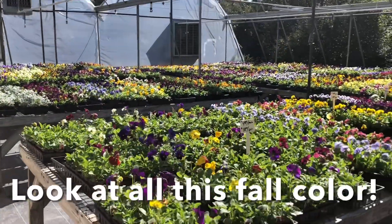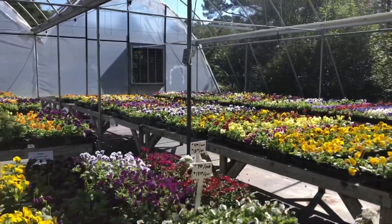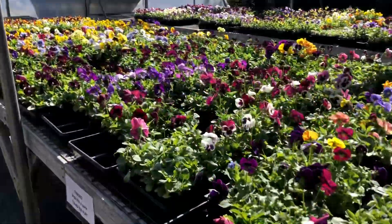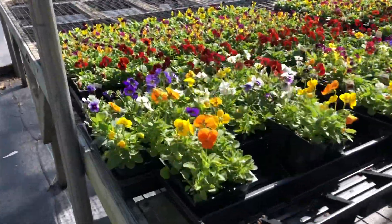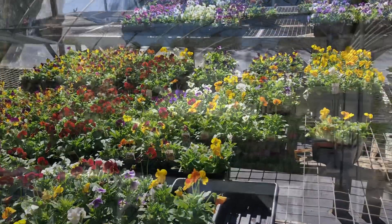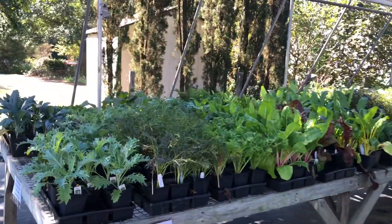Here we are at Campbell Road. They grow such wonderful plants. Tons of pansies, but I prefer violas — those are the smaller flower — because they hold up better and actually bloom all winter. You can see these are all pansies here. The violas are these much smaller flowery ones, but they're so reliable. And I couldn't help but indulge in some snapdragons and my favorite Ms. America.